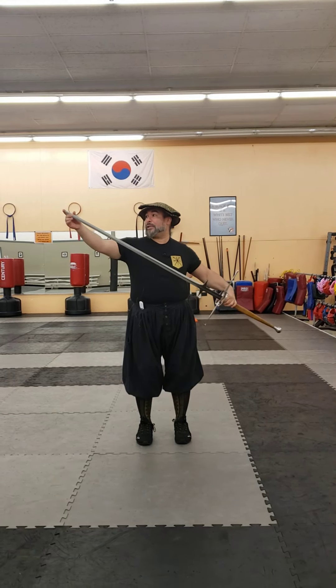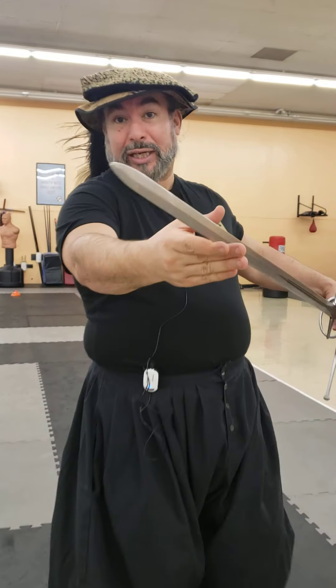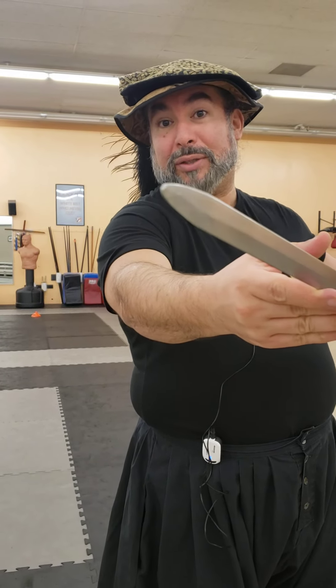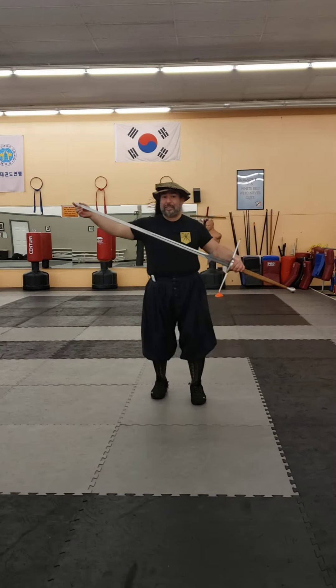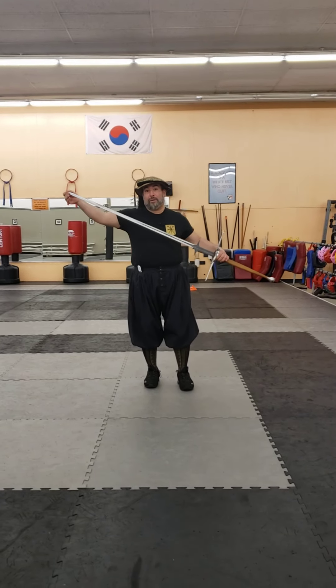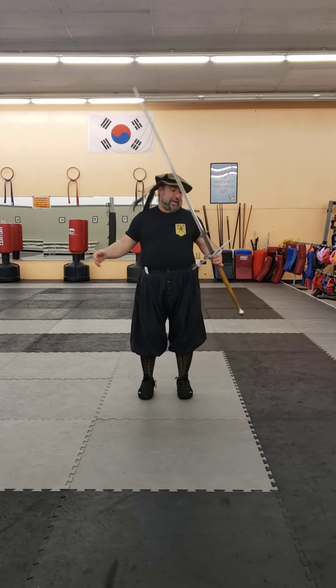Especially for solo drills this is a really nice piece. It is a blunt but it does have a rounded point — though it's not completely dead. That point is rounded but it's still pretty intense. I would not even think of sparring with this; at the very least use a light sparring tip over this, because you couldn't possibly safely do thrusts with that.